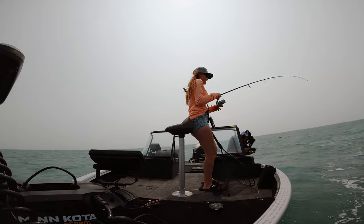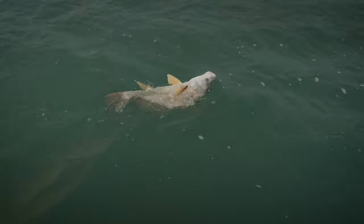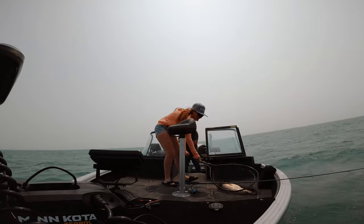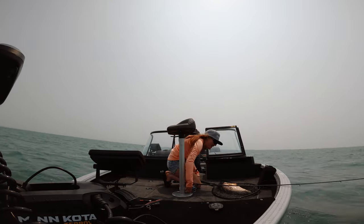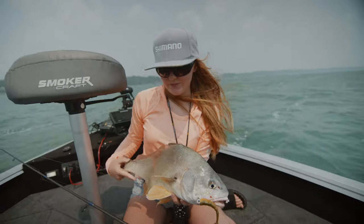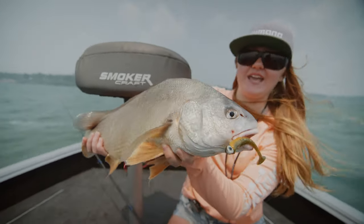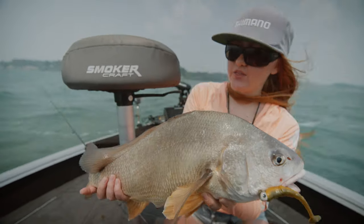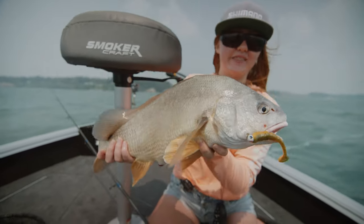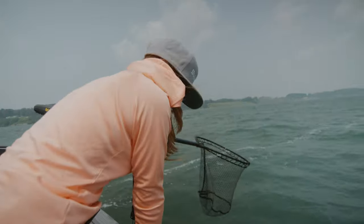I'm struggling with this net here. It's getting windy — come here buddy, get in there. In the net he goes! At the end of the drift we hooked into him and man was that a fight. My arms are hurting because of how hard he fought. Smallest fish of the day ended up fighting as one of the hardest fish of the day. Beautiful looking. The wind has picked up even more — we are going to unhook this guy, let him go, and then head out because we do not want to get stuck out here. There he goes.